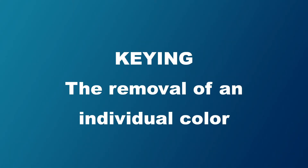The point of the green screen is to create one solid color in a background that can be keyed out. Keying is the removal of an individual color. Once you film someone in front of the green screen and key out the background, you can put any image or video behind them.